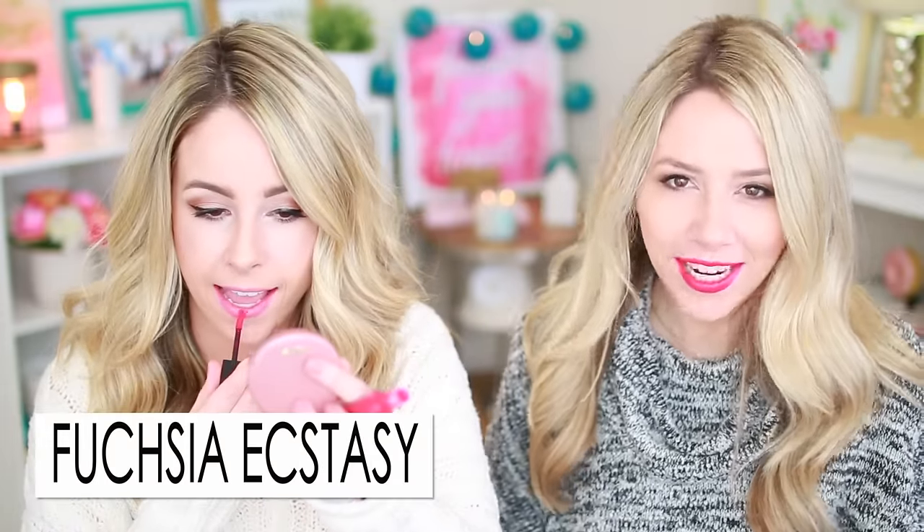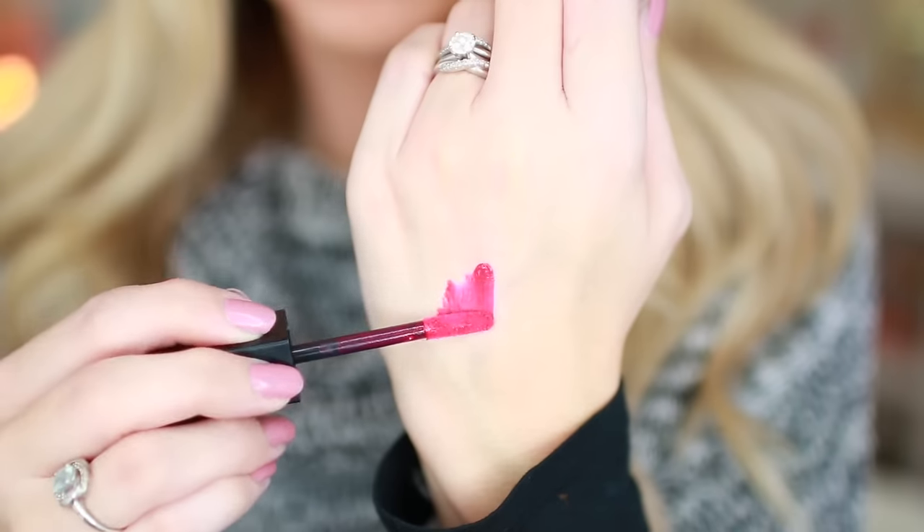Next is Fuchsia Ecstasy — and I might say I'm in ecstasy for this fuchsia! It's very gel-y, even more so than the mousse-y earlier ones. I love the color and the feel of it. The bolder the colors, the less matte they're looking — they all have a little bit of a shine. I forgot how much I like darker lipstick. It does get on your teeth like crazy though.